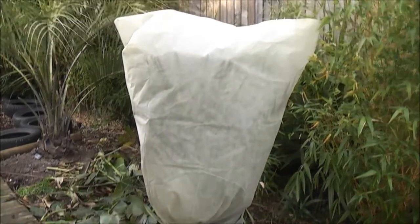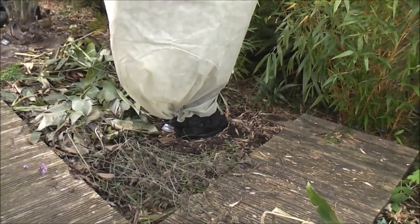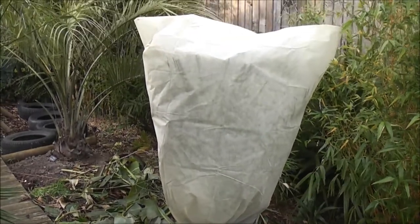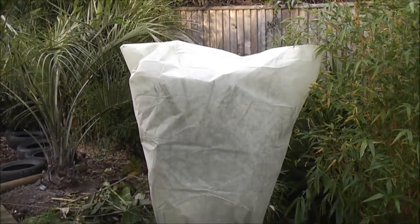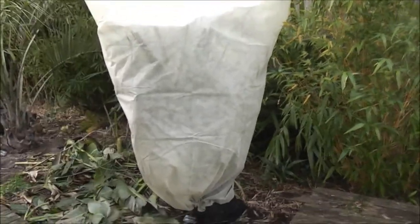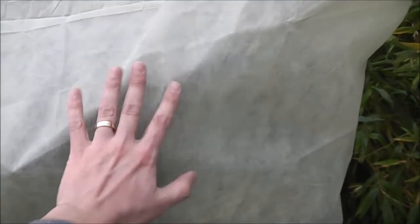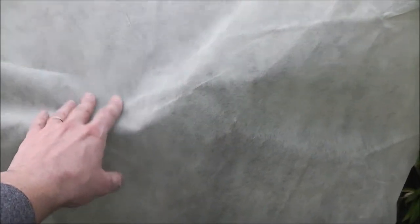That's my Trachycarpus aureophyllus protected for winter — just got the weed-suppressing membrane around the base and then this big fleece bag over the top. Some palms really don't like being wrapped up for a long time, it's trial and error — this Trachycarpus doesn't seem to mind, but Washingtonia robustas really don't like it at all. The fleece bag is very loose, and where the leaves touch the bag they will brown off when it gets really cold, but the air inside is insulated, meaning the centre of the plant and lower leaves will hopefully remain green all winter.